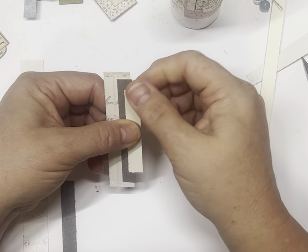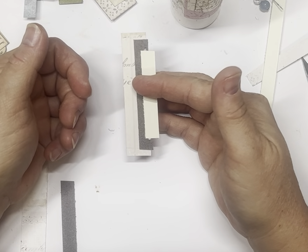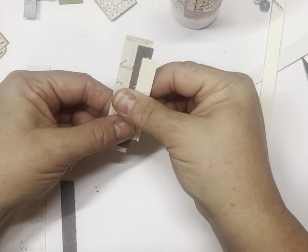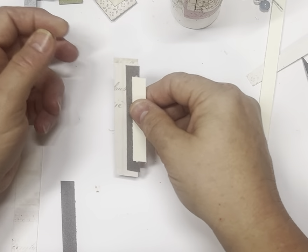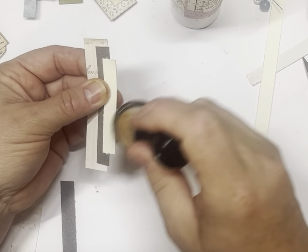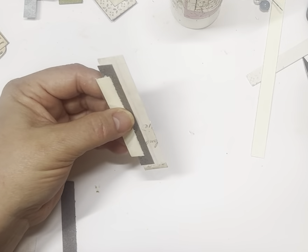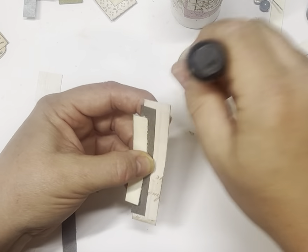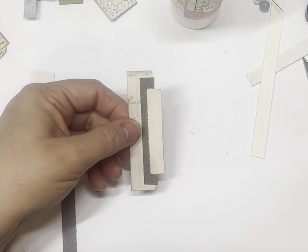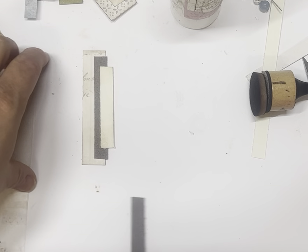My sewing machine is away in a shipping container at the moment, so I am just gluing them — but you can sew them if you like that effect. If I was sewing, I'd sit down and make a heap, put a paper clip in position where I want it, then when I get to my sewing machine just keep running them through and then add your little embellishments at the end. I'm not pre-inking my strips; I just go over and do a rough ink over the top when finished — you get exactly the same effect.